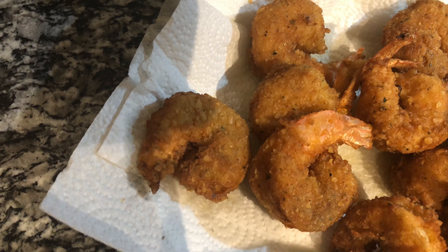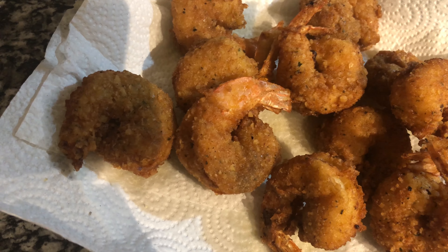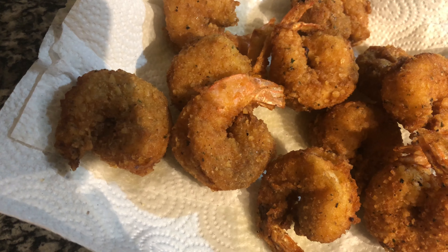Remember three to five minutes, and if you're deep frying you don't have to flip them. See the tail — see how that tail is turning orange? This lets you know that it's almost done, but we'll wait for that crispy golden brown color. Our shrimp are ready to be taken out. See how pretty that is!